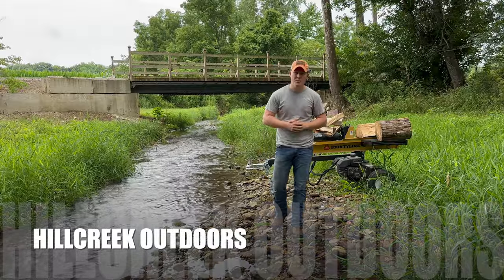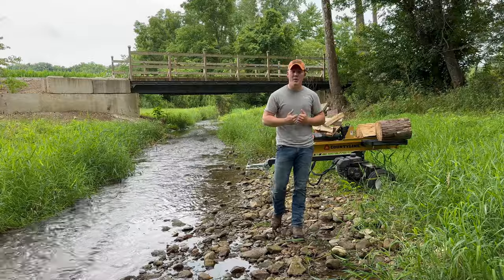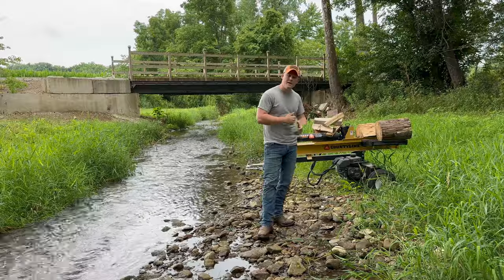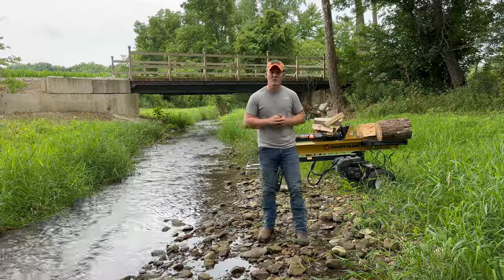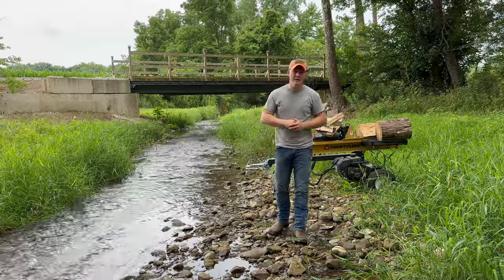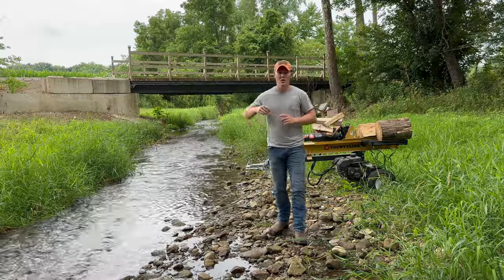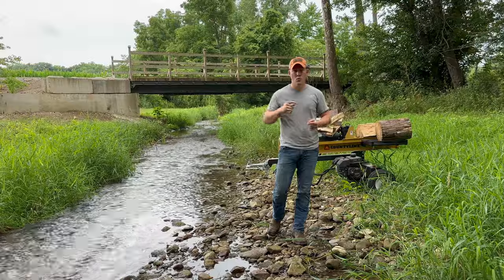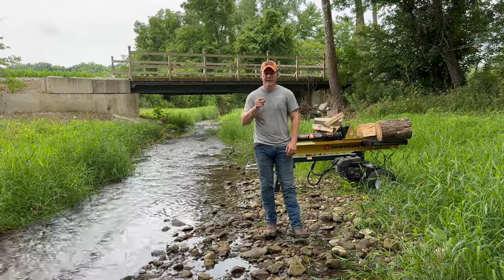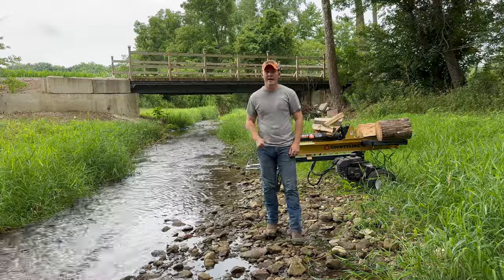Have you guys ever wondered if a log splitter can handle the heat year after year? Well, come on in. Join me while we break down the journey we've had here on the channel for the 25-ton Countryline Log Splitter. We're going to discuss the performance, durability, and real-world life testing for this log splitter here on Hill Creek Outdoors. From that first split all the way to where we are now, we're going to uncover whether this machine truly can stand the test of time in this long-term review.